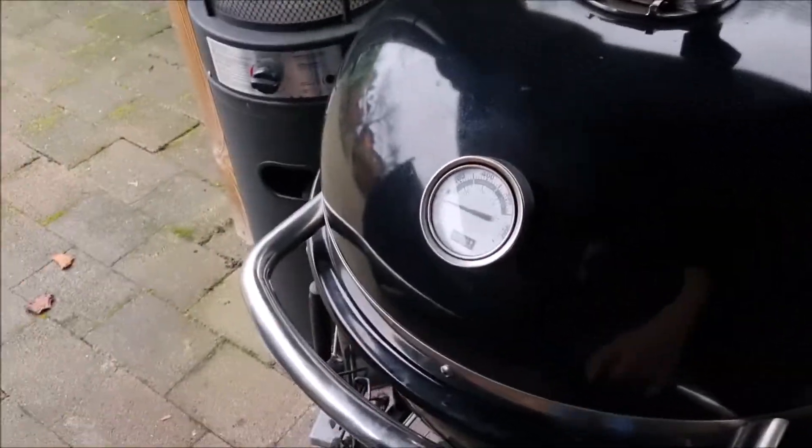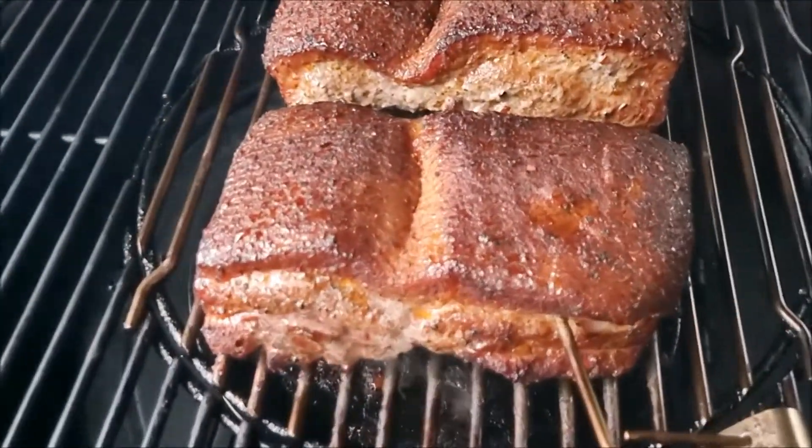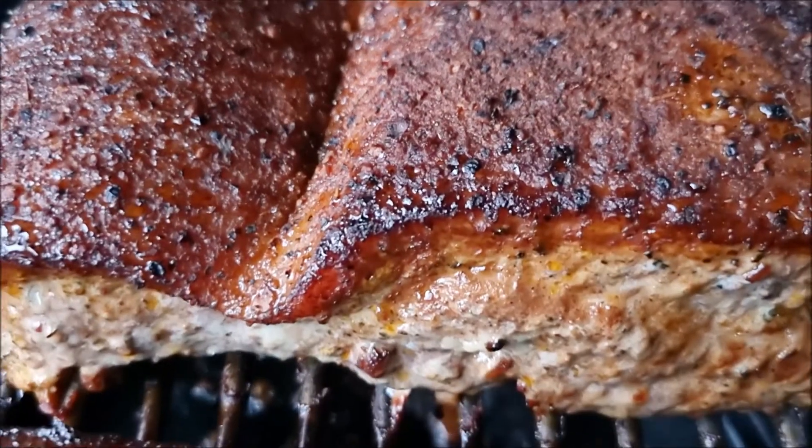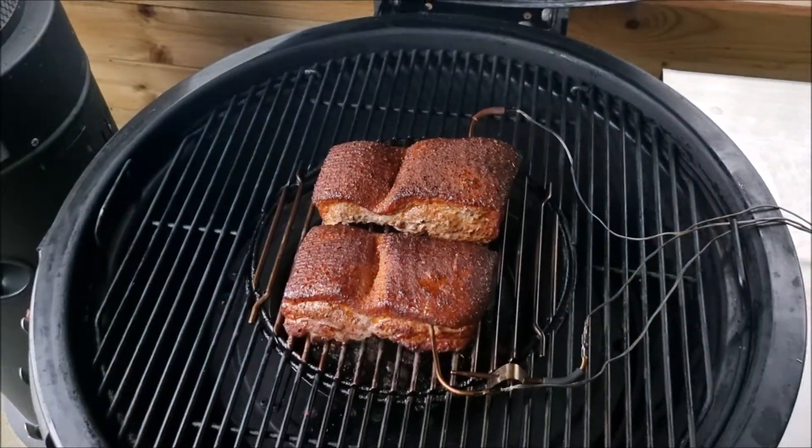The pork belly has been in for 2 hours. Let's look how it is. Oh, that looks very nice — look at that mahogany color. Another 2-3 hours to go I guess.